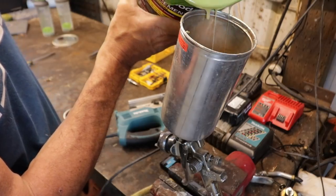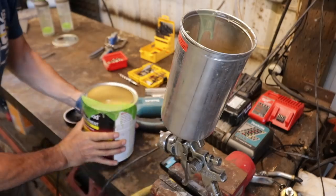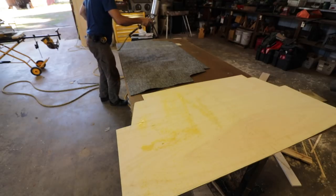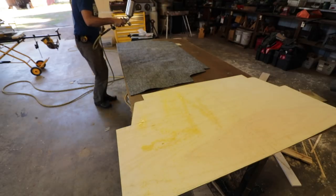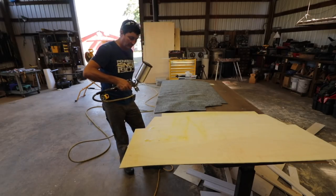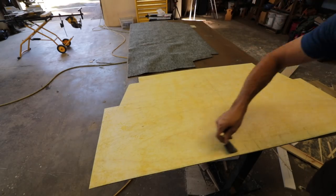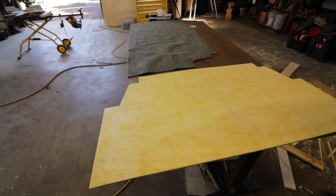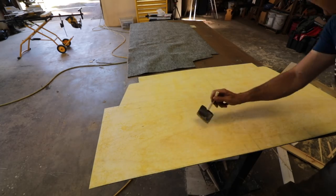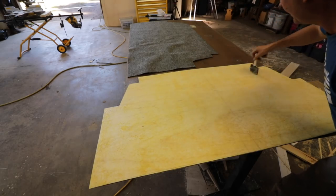See how good that tape works, how it kind of keeps things clean? When you're done, you can just take a rag and wipe that off real quick. Because this is either not the right spray gun or the right product, it kind of goes on more like a texture than smoothly. What I've done is just taken a foam brush and knocked down the high spots. It seems to work good. Now we're going to let that sit until it's not tacky, not sticky to the touch, and then we're going to adhere them together.